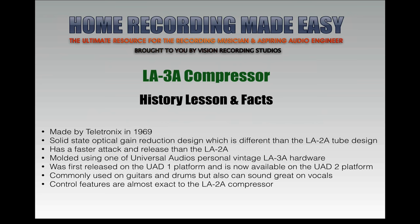So, our history lesson: the LA-3A was made by Teletronics in 1969 — they're also the maker of the LA-2A. This is a solid state optical gain reduction design, which is different from the LA-2A tube design. The LA-2A has a tube design for gain reduction; this one is solid state — that's the basic difference between the two. The LA-3A also has a faster attack and release time than the LA-2A. If you look at the LA-2A collection review, you'll see there are three different versions with slightly different attack and release times.